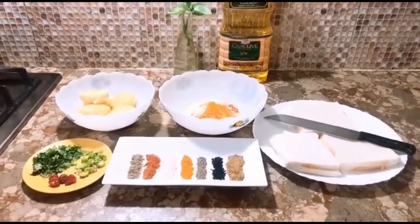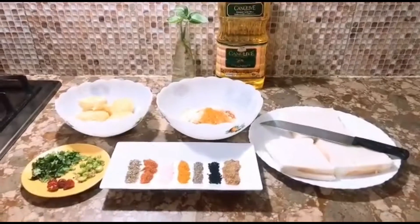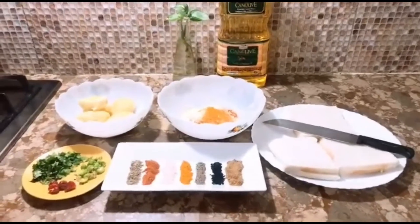Hi guys, welcome to my channel. Today I am going to give you a simple recipe — I am going to make a sandwich with bread.